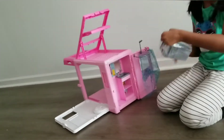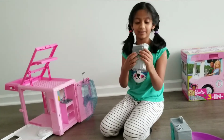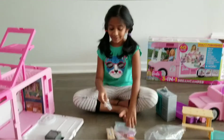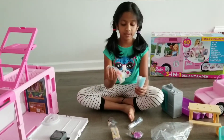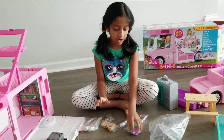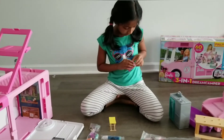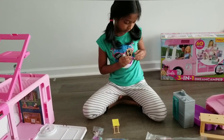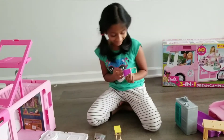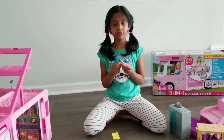What is in here? Washer dryer. There are so many pieces we can actually add. I'm just building a chair — two chairs.